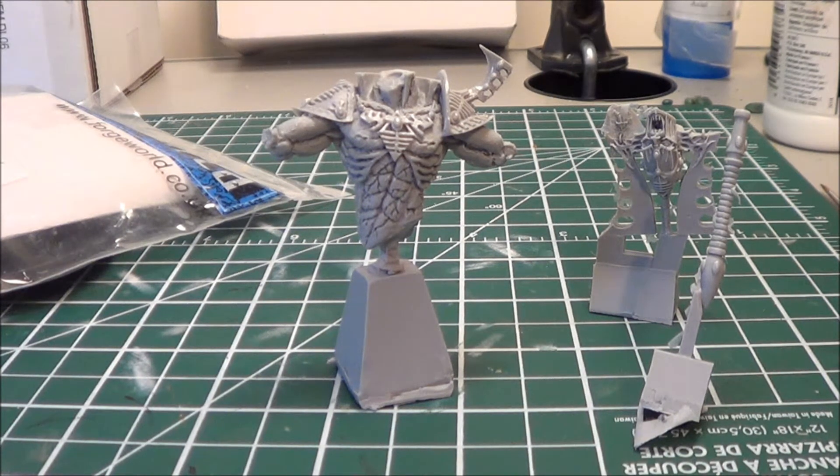He did a really, really good job on it — I was really impressed with his paint job. I remember he spent a really long time on it when you go through his series of videos. Lots of painting time, but it came out amazing. Now I'm not planning on doing this in a traditional sense.